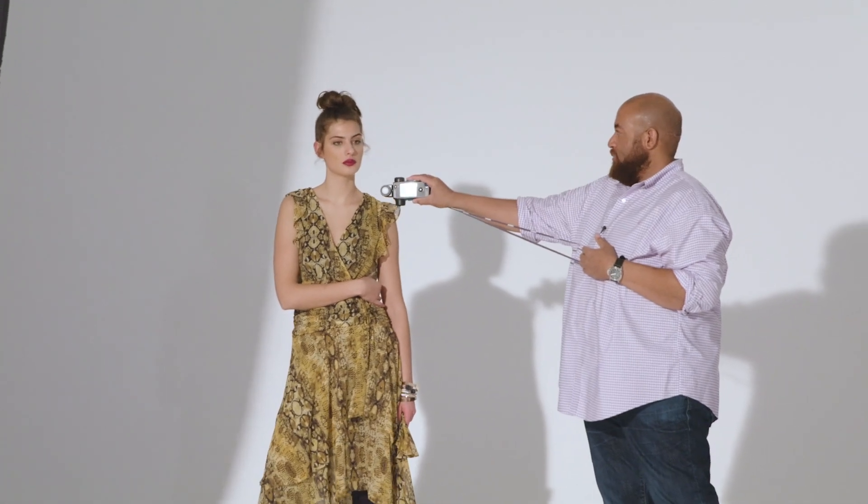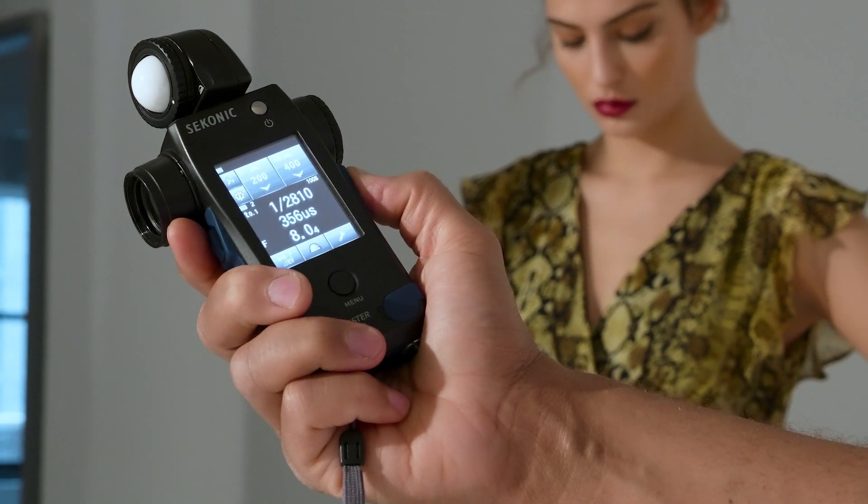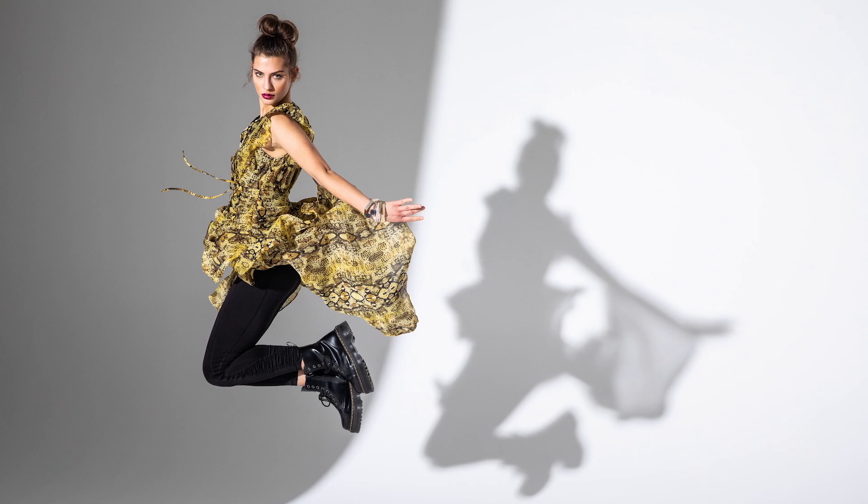A little tip when using flash duration: I find that T1 versus T5 — which is the number a lot of manufacturers put in their literature — T1 gets you results closer to if you were shooting with a shutter that had the equivalent speed. So not only are we metering to make sure our light is even, not only are we metering for exposure, we're now metering flash duration to see if we can also freeze motion.